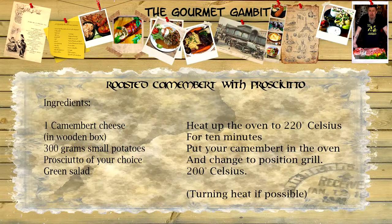Welcome back to the Gorma Gambit. Today's recipe is roasted camembert with some small potatoes and some charcuterie, if you like. Very flavorful, very tasty, and this is really for the cheese lover. I'm Wes Waldman.